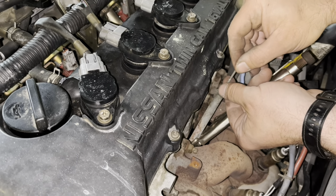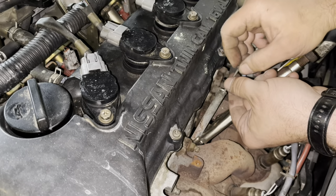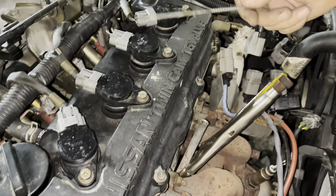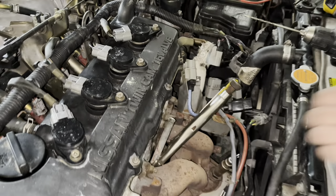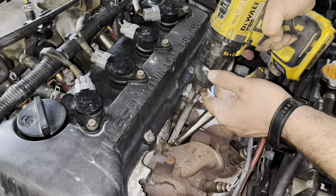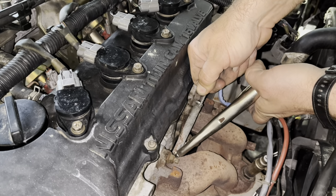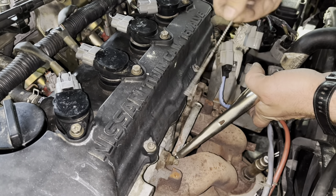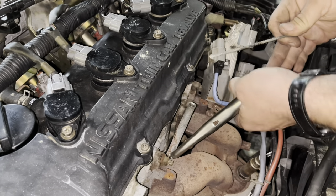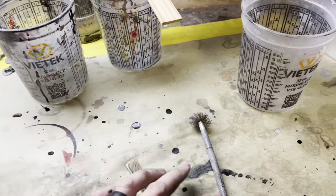Our hole is no longer there, so we're gonna try to drill deeper. Being that the screw method didn't work — normally that will work, we've had success with that literally every single time. This is the first time we have not had success with it.